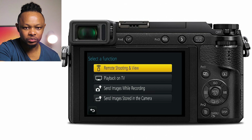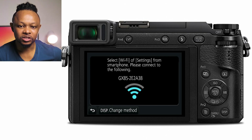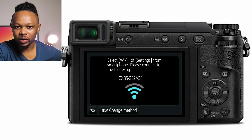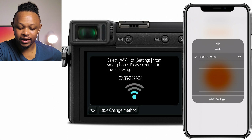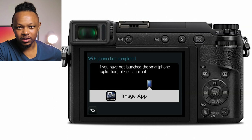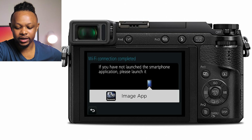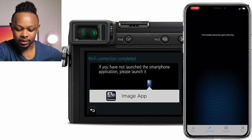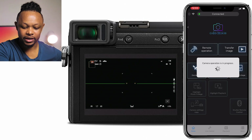If this is your first time, you're gonna go to new connection and choose the first option, which is Remote Shooting and View. Then it's gonna display the Wi-Fi information. Go to your phone, go to Wi-Fi settings, and you should be able to see the GX85 Wi-Fi appear. Click to it and connect. If it's your first time, it may ask you to confirm on the camera that you want to connect — just confirm and say yes. Once you're connected, go to your Panasonic Image App. Everything is connected and I can see on the phone everything I'm doing on the camera.